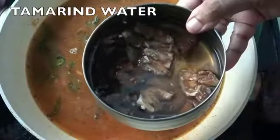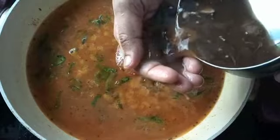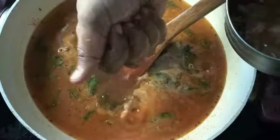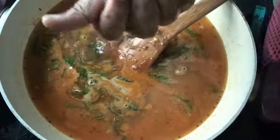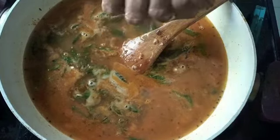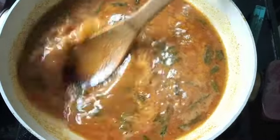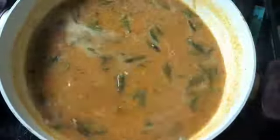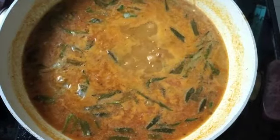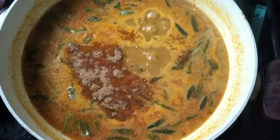While waiting for it to boil, I'm adding tamarind water. I had soaked a small ball of tamarind in half a cup of water and am straining the pulp directly into the sambar. Also adding half a teaspoon of hing (asafetida). Once the sambar comes to a boil, let it simmer for three to four minutes. I checked the salt and needed a little more, so I added a teaspoon. Also adding one teaspoon of jaggery — this is optional, but it balances the flavor very well.